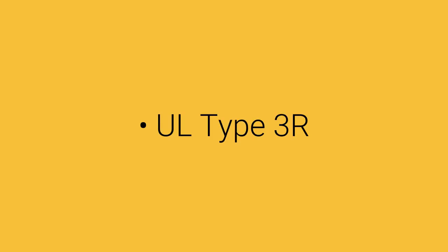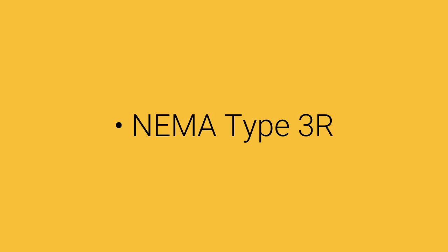Standards are as follows: Underwriter Laboratories UL listed type 3R, also complies with National Electric Manufacturers Association NEMA type 3R.